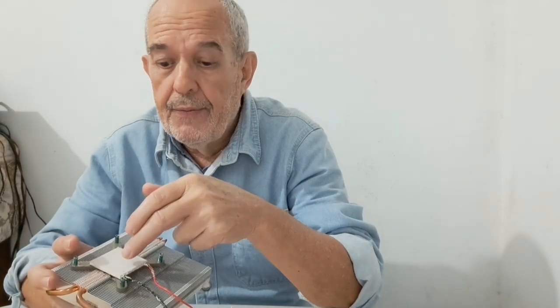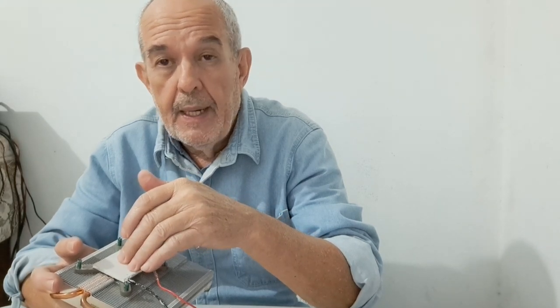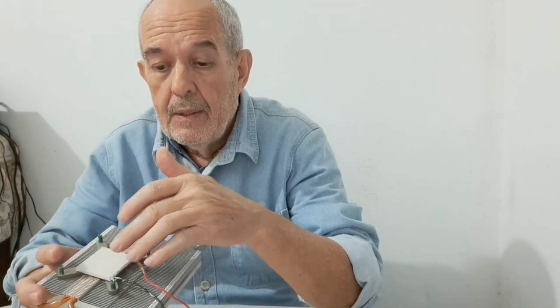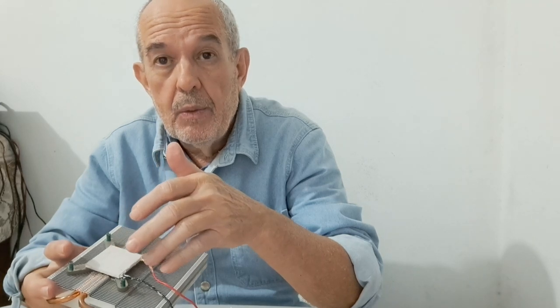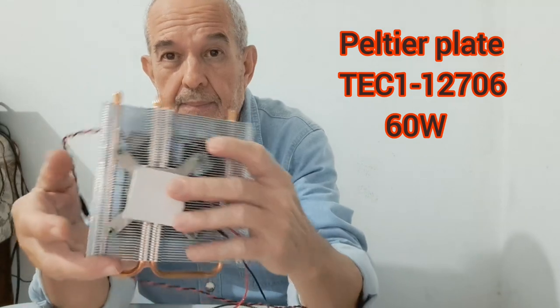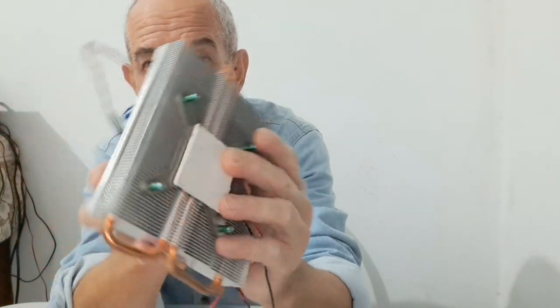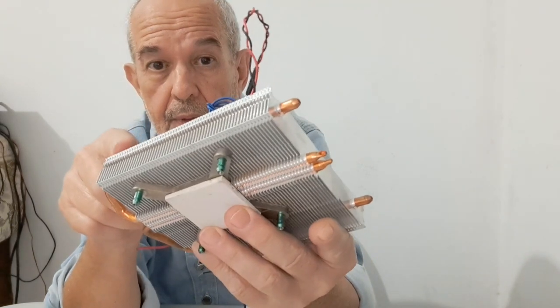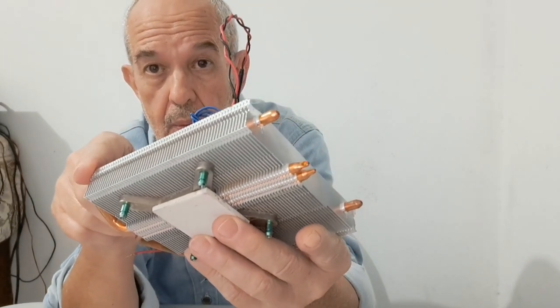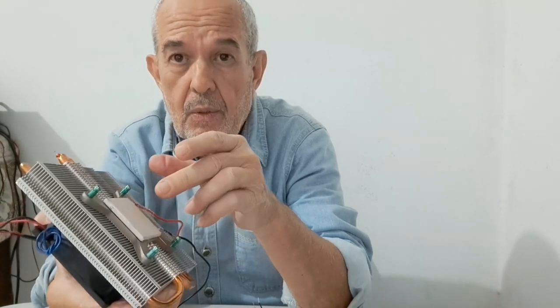In order to improve the efficiency of the system, we have to get a really good heat sink, like this one. This heat sink I got from an old video game console, and it's really good. Using a good thermal grease is also very important.